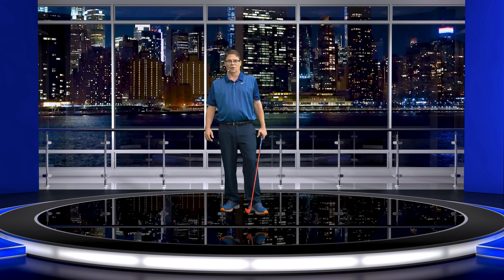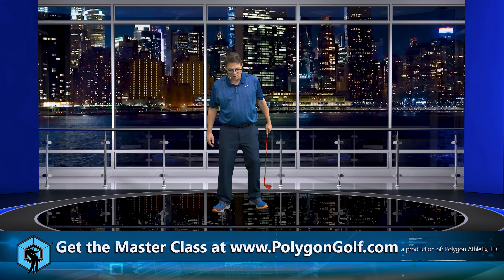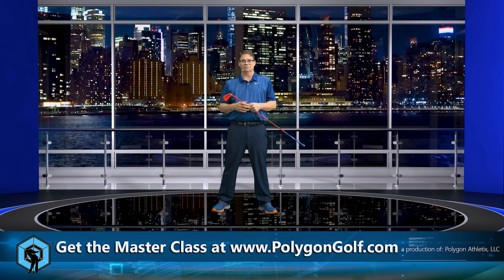Hey everybody, welcome back. In the last video, you heard me discussing the long arm versus the short arm. Well, this video is called Get Hooked. What a great topic, right? Get hooked — what the hell does that mean? Well, start thinking of it this way. This is going to take your golf swing up an entirely different level once you understand this.